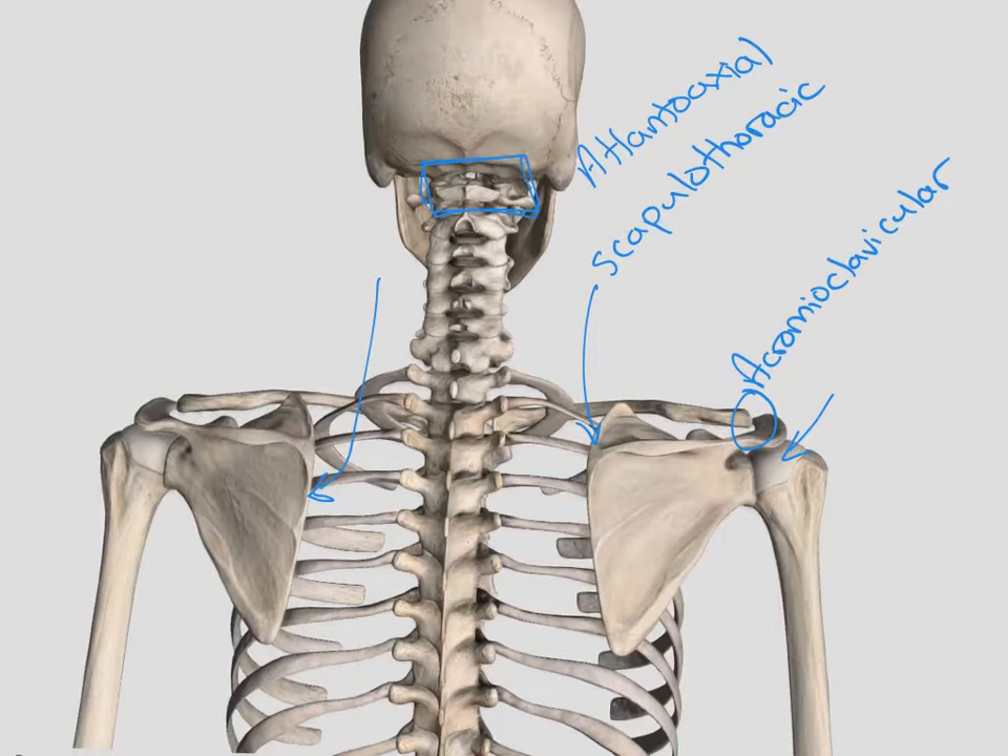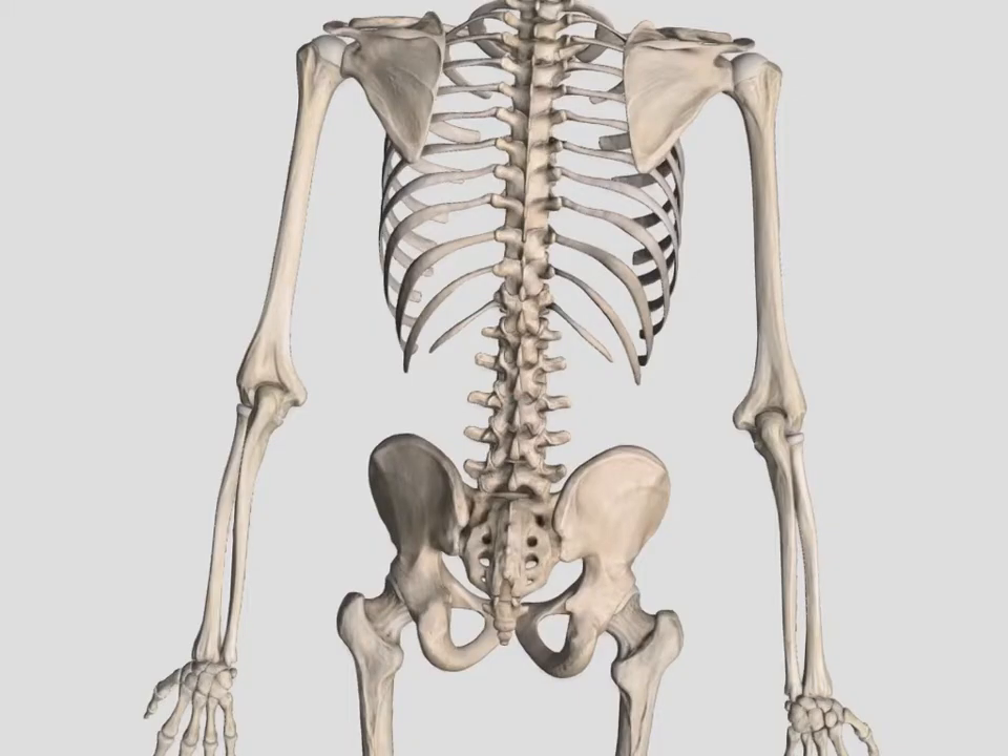We have our cervical spine with seven vertebrae, and our cervical vertebrae end right here. All the vertebrae down to the bottom of the ribcage are our thoracic, and we have 12 of those. Making our way down the body, after the thoracic vertebrae, we have five lumbar vertebrae — one, two, three, four, five. Here's the end of our thoracic spine, and then this section is our lumbar spine.